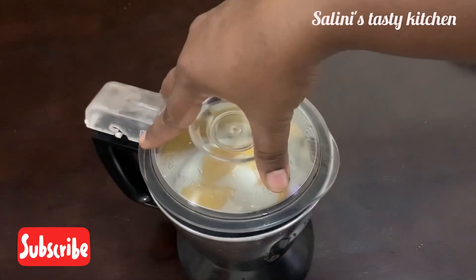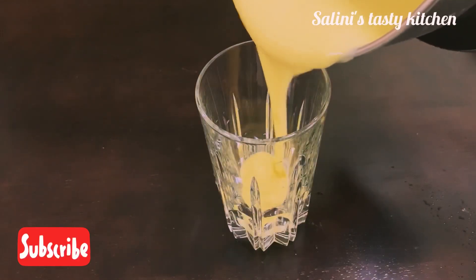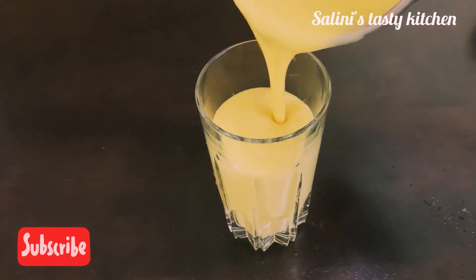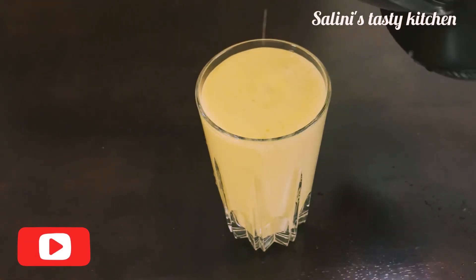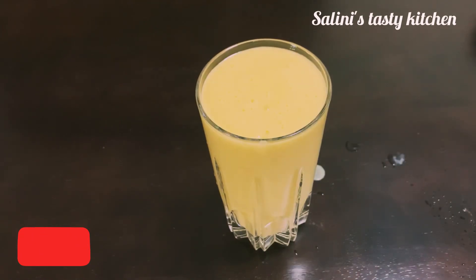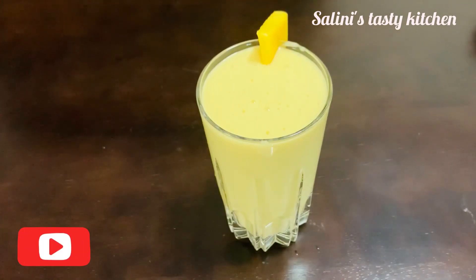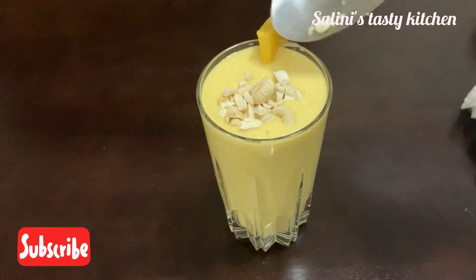Now we will add a little bit of mango. The mango milkshake is ready — we will add the decoration. I have a thin slice of mango in the middle of the glass. We will add a little bit of cashews.